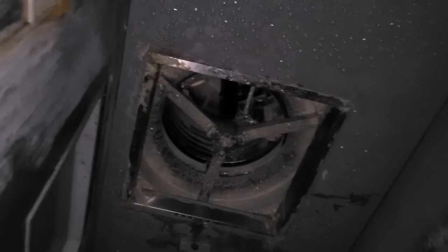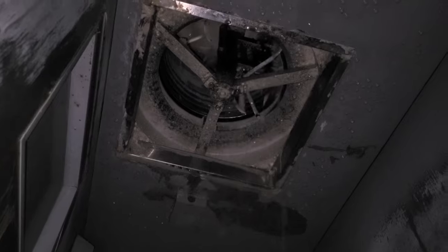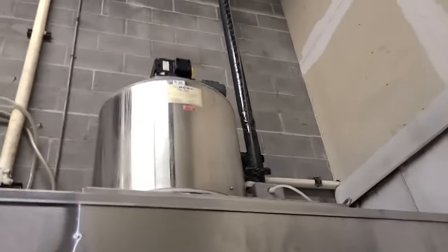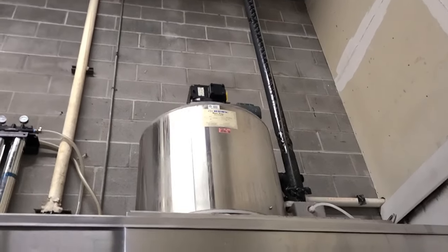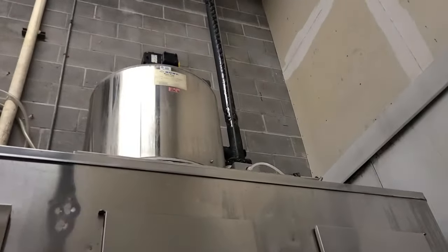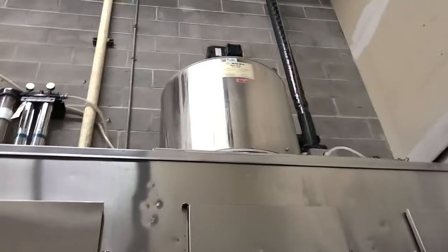Well, that's gonna do it for this video, guys. I'm gonna go ahead and finish this one up so I can get it posted tonight and on the channel. I would go up there and get the model and serial number, but I'm gonna come back on Monday anyway. So this thing can just live and suffer like this until Monday. We'll see what happens. Thanks for watching, guys. I'll see you soon.